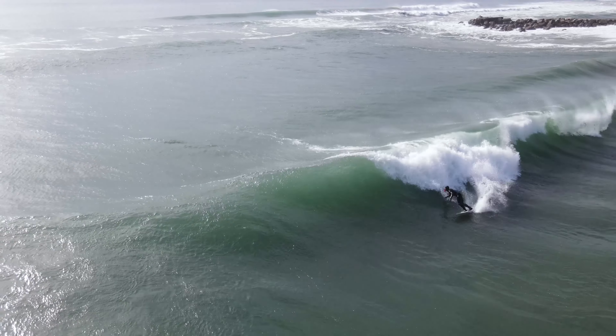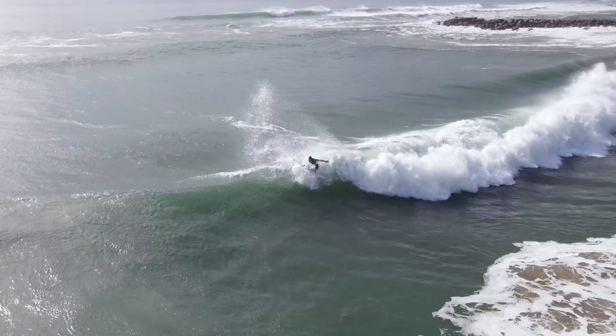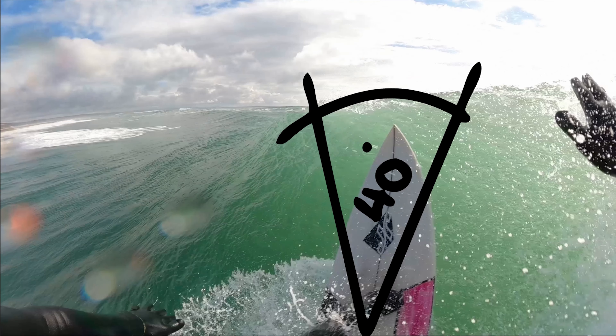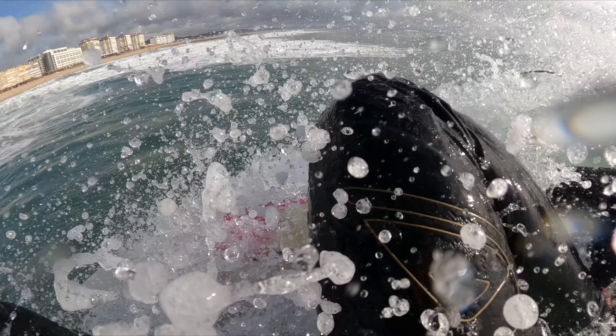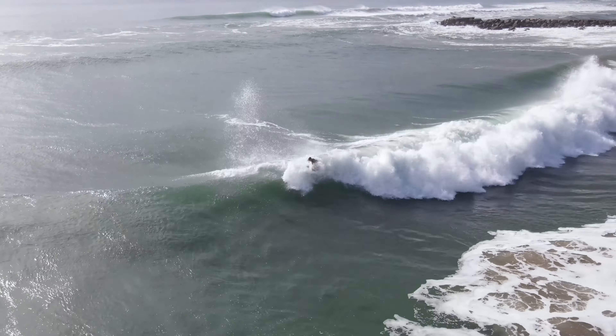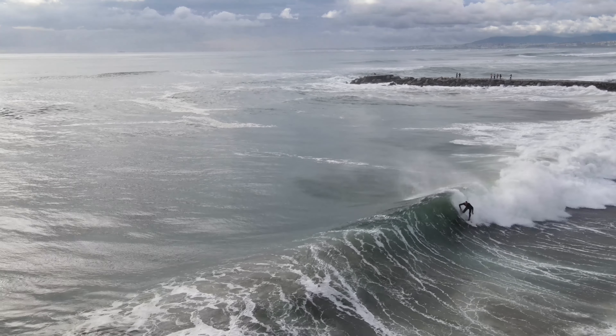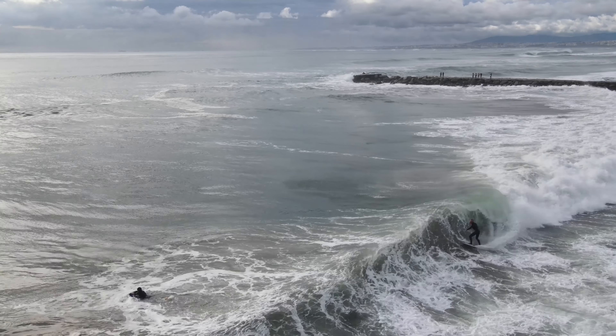A snap is an explosive off-the-lip maneuver performed in the critical part of the wave, generally following a sharp bottom turn. As the surfer reaches the lip at an angle between 50 and 90 degrees, they rotate the upper body with the core engaged to sharply change the direction of travel — the nose and then the tail of the surfboard hitting the lip before dropping back into the wave, setting you up down the line for your next maneuver. When performed with speed, power, and control, a snap is one of the most satisfying maneuvers in surfing.